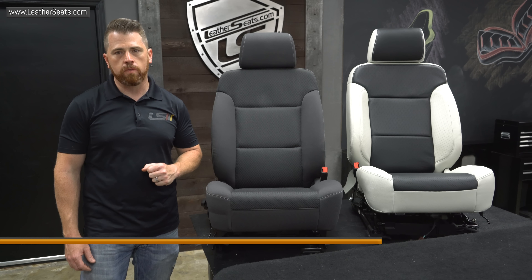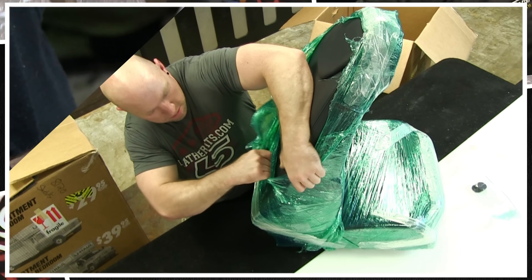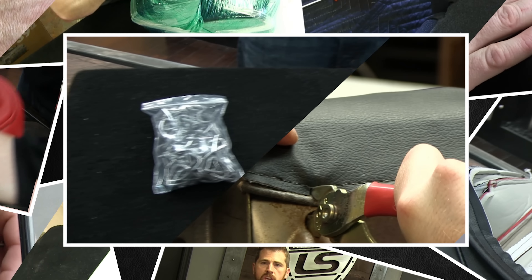Hey guys, it's Eric with LeatherSeats.com. In today's tech tip video, I'm going to be installing our aftermarket seat ventilation system in a 2015 Chevy Silverado.